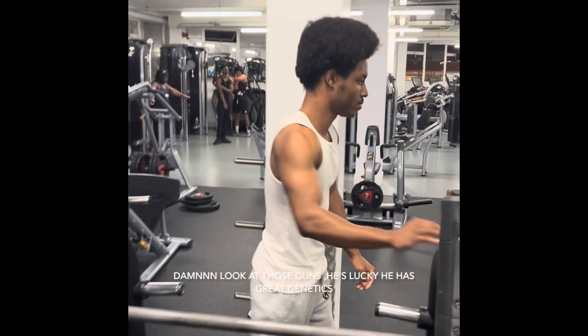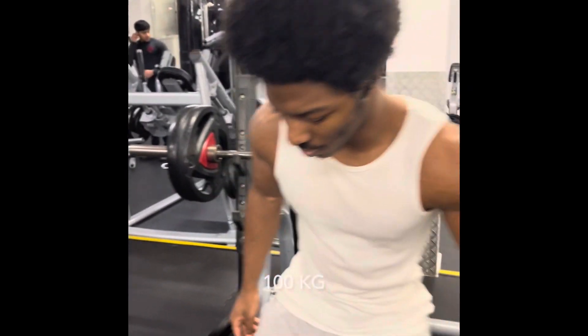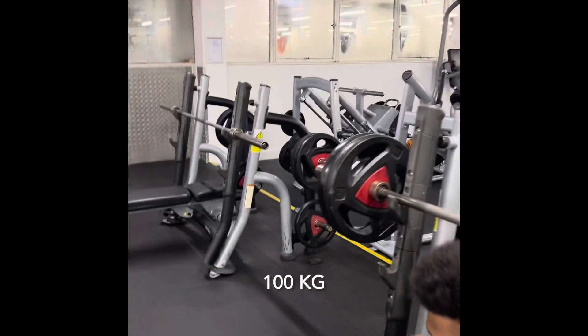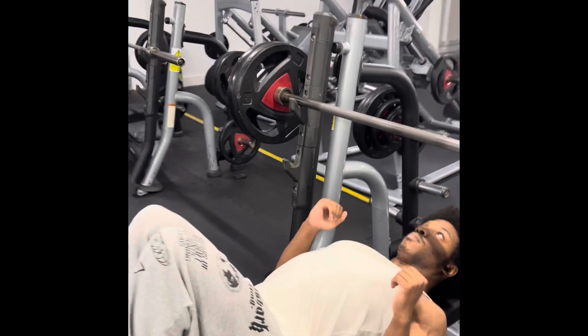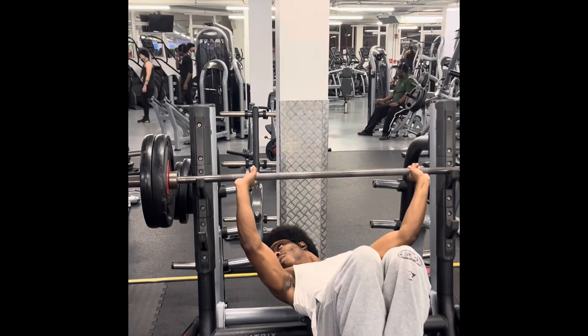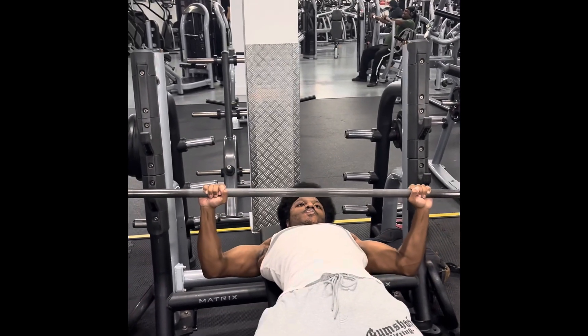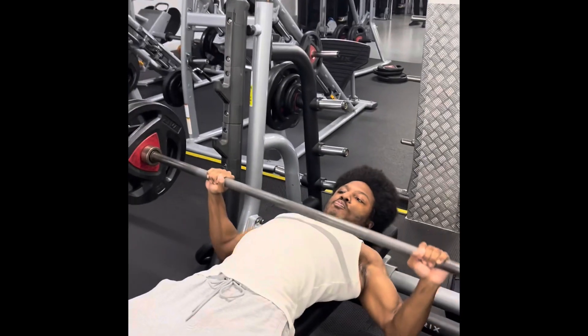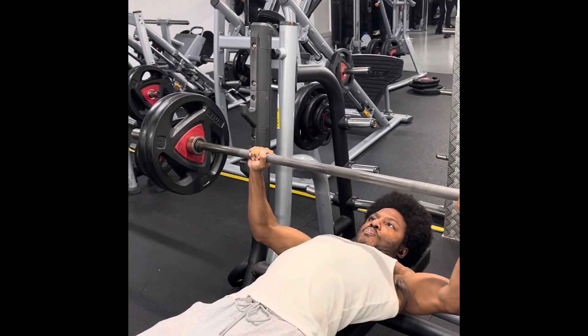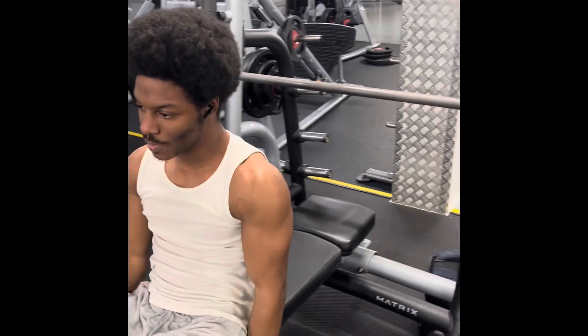So he's about to do 100 kilos — 2 reps, maybe even 3. We're gonna aim for 2 reps. 100 kilos, everybody watch. Let the man show you how it's done. Let's get a nice good view — 100 kilos!